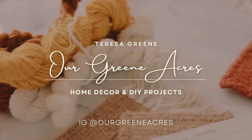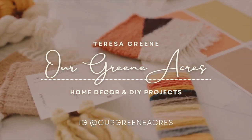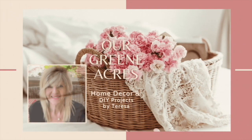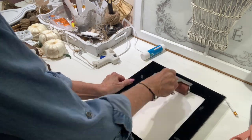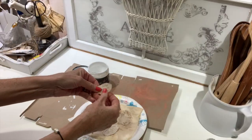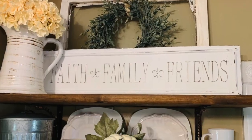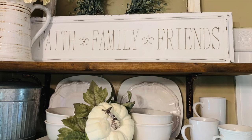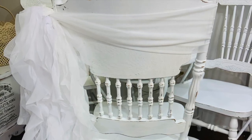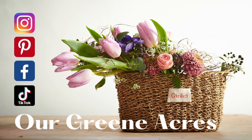Welcome everybody to Our Green Acres and Happy Fall. If you are new to my channel, my name is Teresa. This time of the year we are about to transition into a new color palette, adding in new textures and elements to carry us through the crisp, cool fall months and possibly into the winter season. In this video today, I'm going to show you some inexpensive ways you can transform some thrifted items and feature some styling inspiration of how we can decorate our home for the fall season. So let's get decorating.